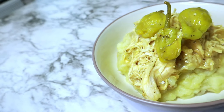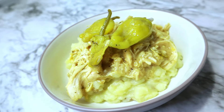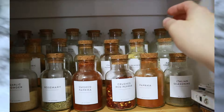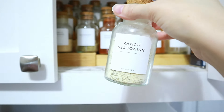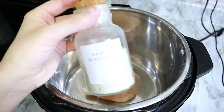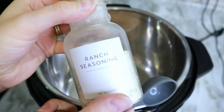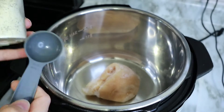And up next we have one of our favorites — this is a very simple and tasty Mississippi chicken. So throw some chicken in a crock pot, and then we're going to be grabbing out some ranch seasoning. I just buy this in a big bottle and keep it on hand.